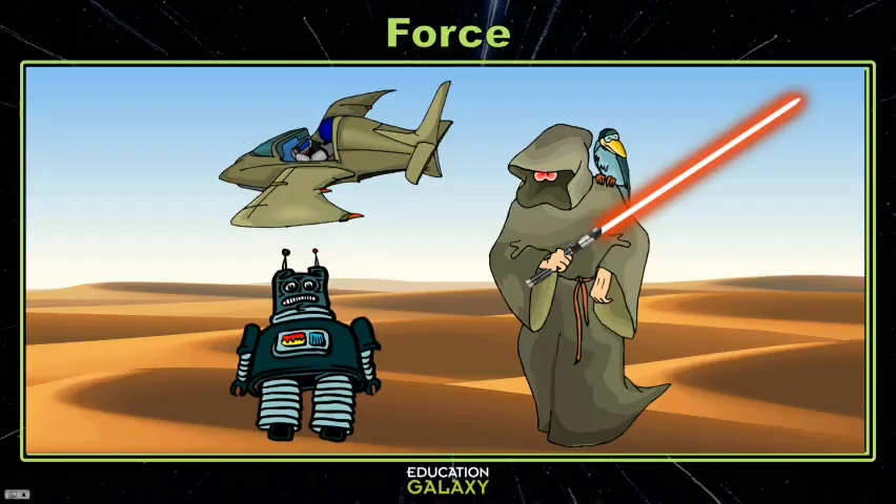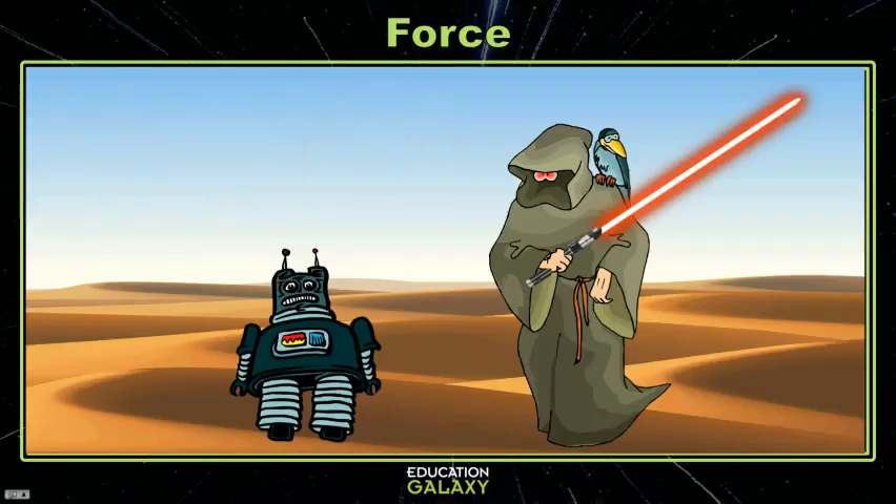Hey scientists! I wanted to conduct an experiment over force. No, no, no — not that kind of force.